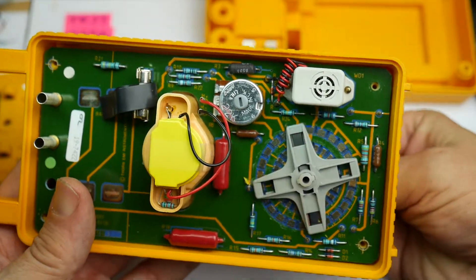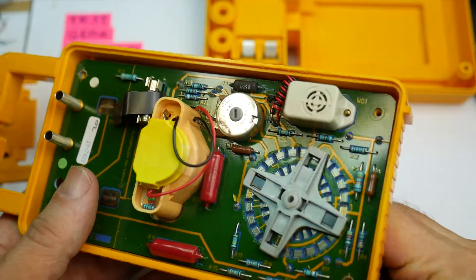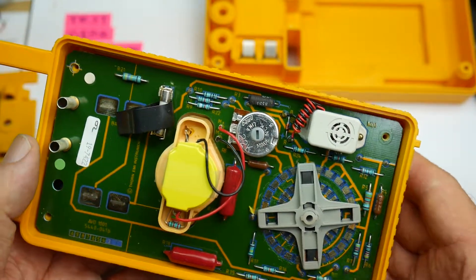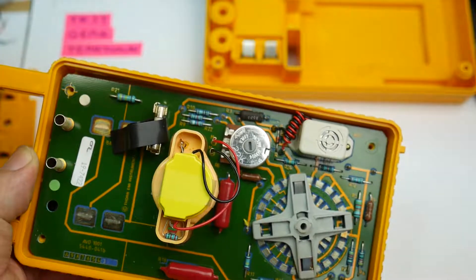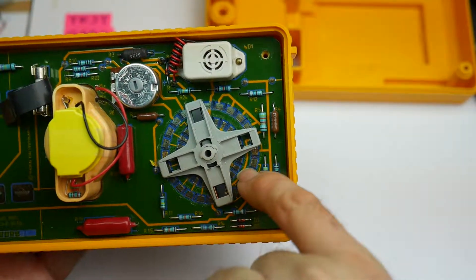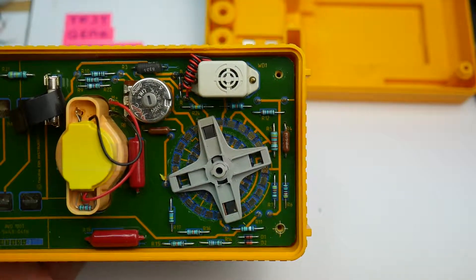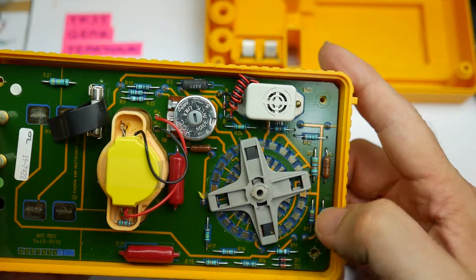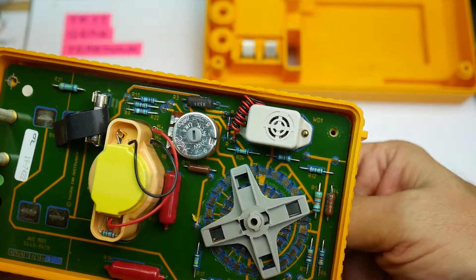Over here is the back of the range switch — as I turn the range switch on the front, that four-armed spider thing rotates and it has a clicky mechanism. There are little notches in the PCB between each PCB land and the next, and there's some sort of contact grease on the board there. That's the range switch — quite a nice click to it.